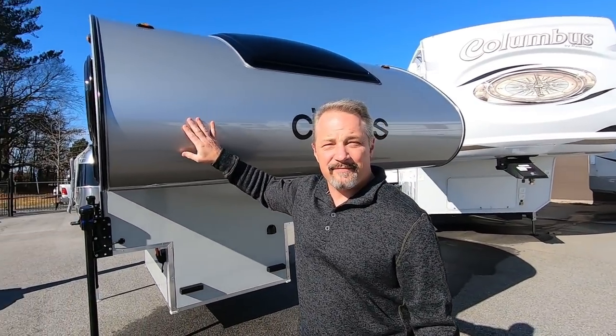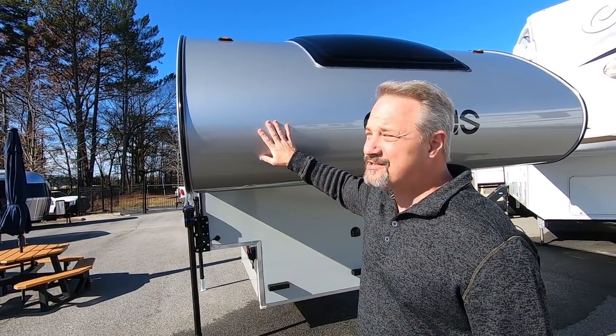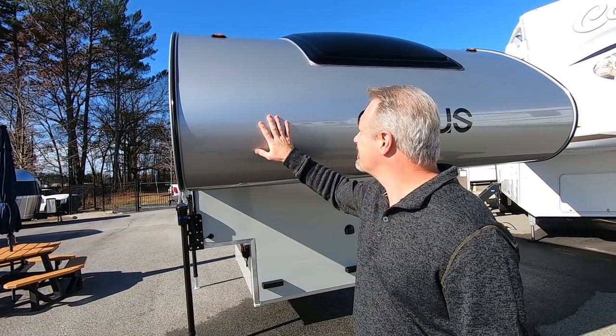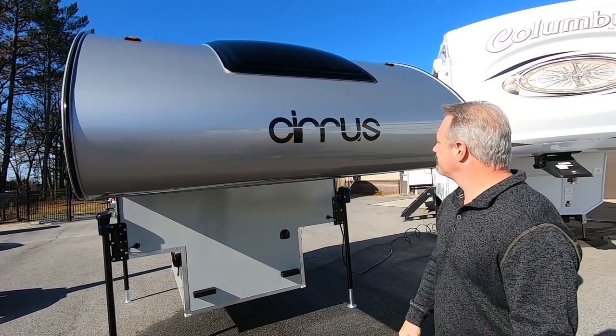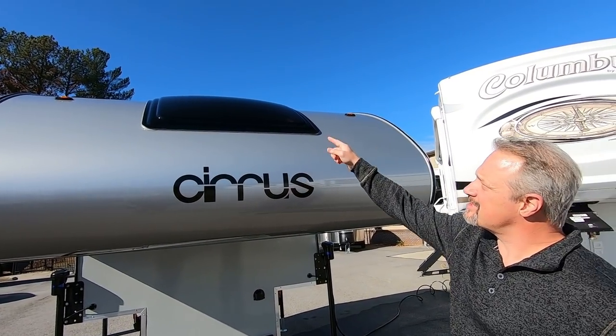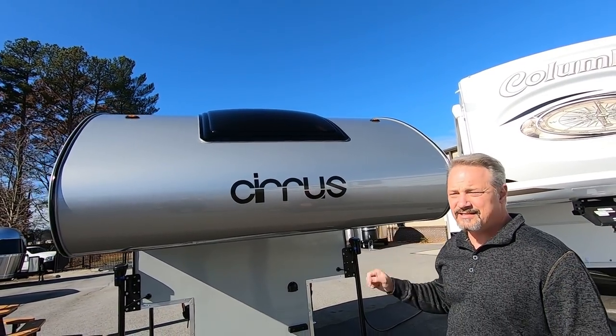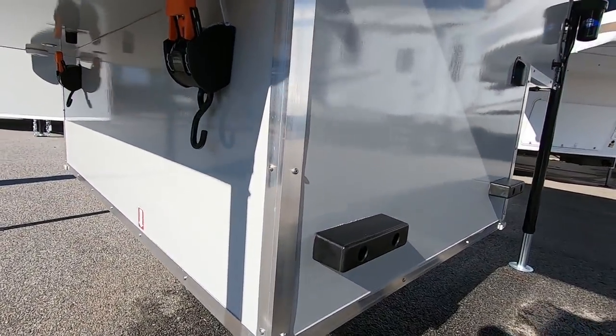The front looks like it may be an aluminum cap or something. It feels real smooth and shiny — looks like it's painted. It's got the stargazer window and some LED marker lights up there. Let me show you underneath here.